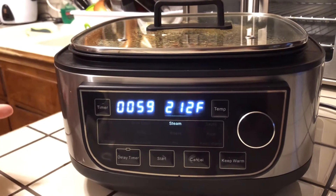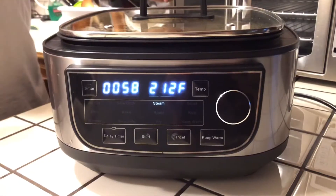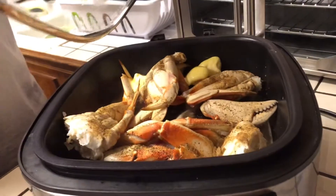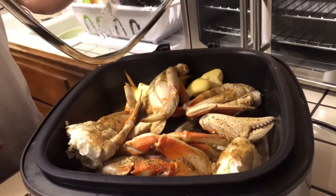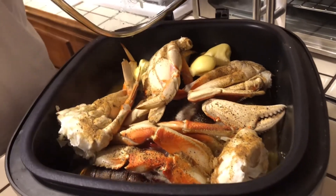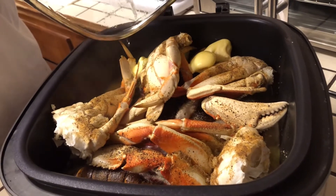Now it's starting to cook. My dad is going to show — take the top off and let you know it's ready to steam. As you see the butter is melting and everything. Now it's ready to steam and get these lobsters and crabs nice and tender.